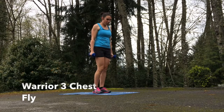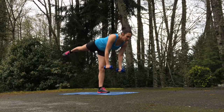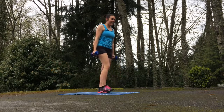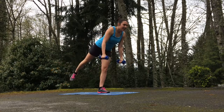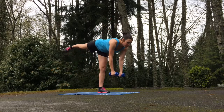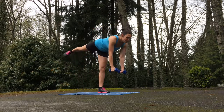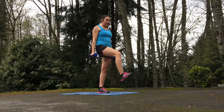We're going to work on balance with our Warrior 3 chest fly. Grab both weights, raise that right leg, send it back to a good Warrior 3, and open the chest up for a fly. Bring that right leg up in front of you, reach as far back as you can, get as long as you can, and open up that chest. Squeeze the scapula and those shoulder blades for a really good chest fly. This is great for balance — you're going to tone and lengthen the legs. Reach as far back as you can in that Warrior 3 and open your chest and arms as wide as you can in that fly.